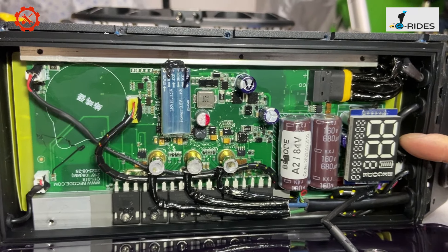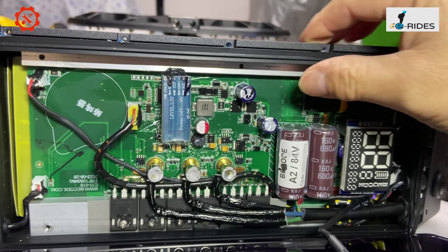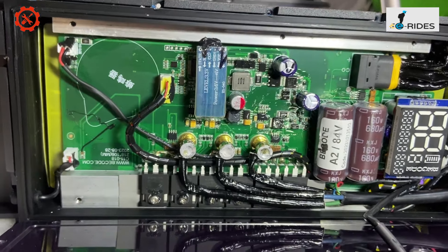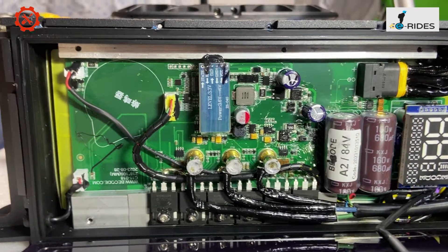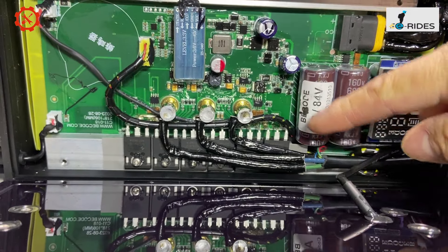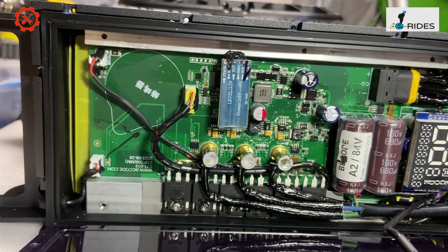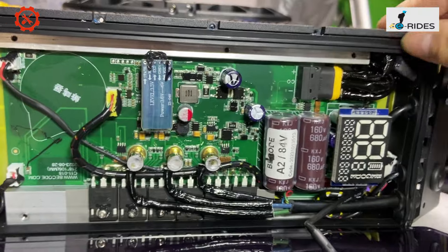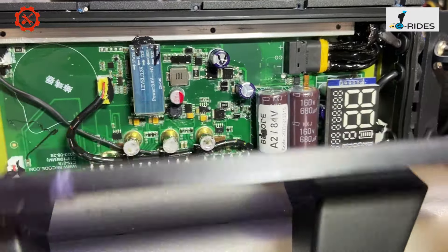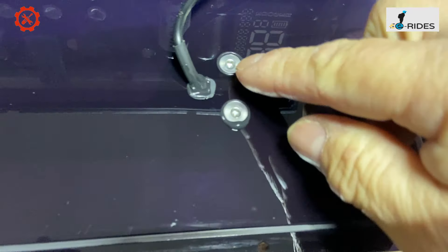We've got a little display there, and that's the battery going into it from the bottom. We've got a control board — there are about six or more screws spread there. That's the motor cable going through there and the motor connector, and all the sensors. This is a tight gasket — a waterproof gasket.